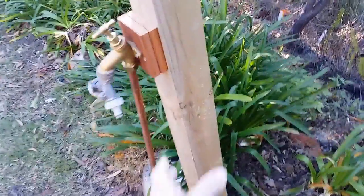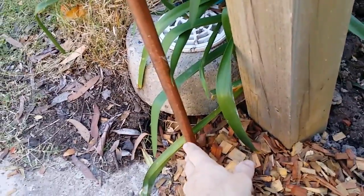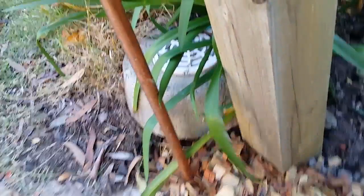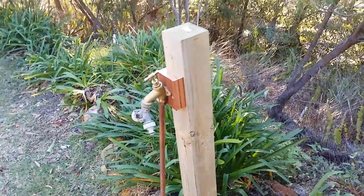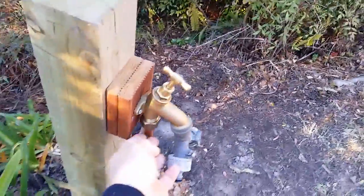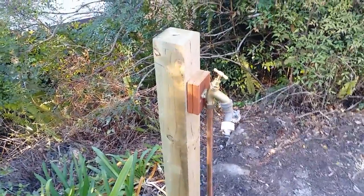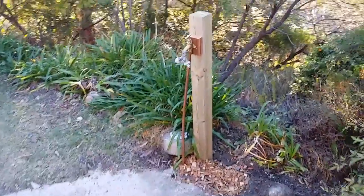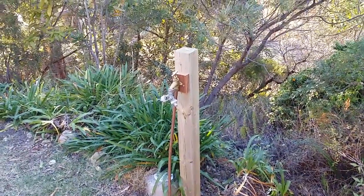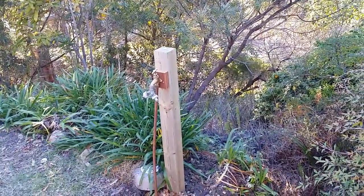It would have been good to have the pipe come up along the post, but it would have meant two L-bends — one here coming across and another going up. However, they're only compression fittings and I didn't want to weaken the structure. I've got a lot of faith in those Teflon compression fittings — they're holding up very well and there's not a single leak anywhere. I'm happy with the job, one less thing to do. I hope this was entertaining and helps — thanks for watching.